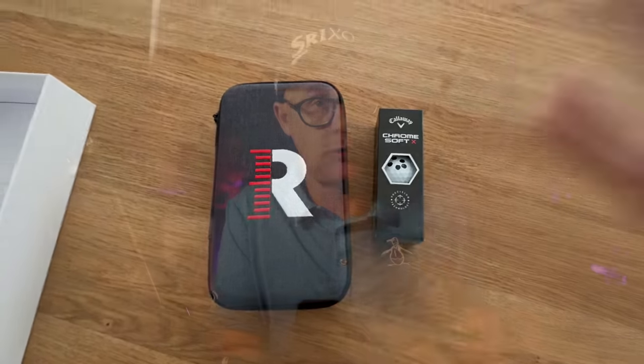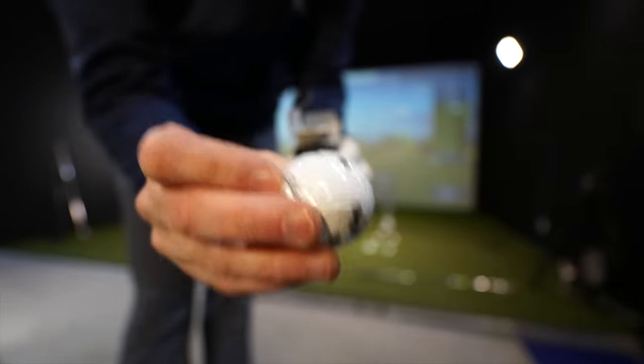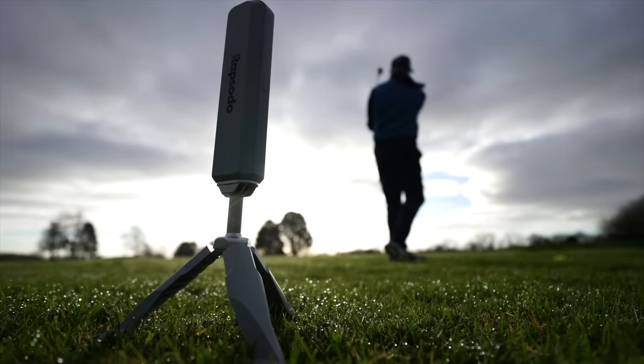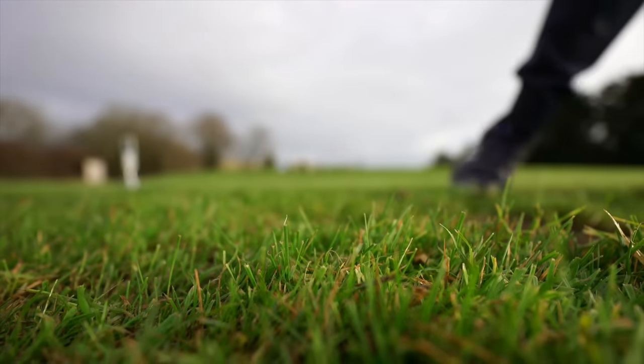Also included are Callaway golf balls with dots on them. Any radar-based system indoors — even top-end ones like Trackman — encourages you to use these kinds of balls when ball flight is limited, so it comes with a set of three to use indoors to ensure accurate distance and spin data. The device felt robust enough to take the odd knock, but also pristine enough to feel like a quality piece of tech.